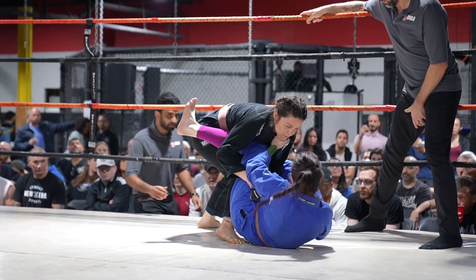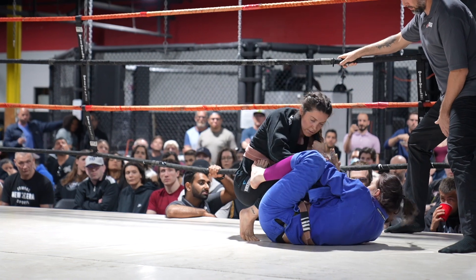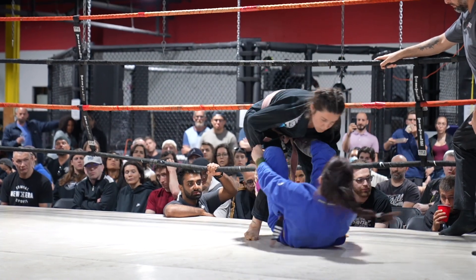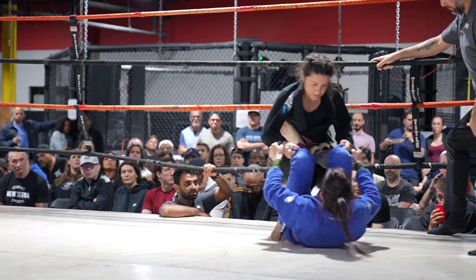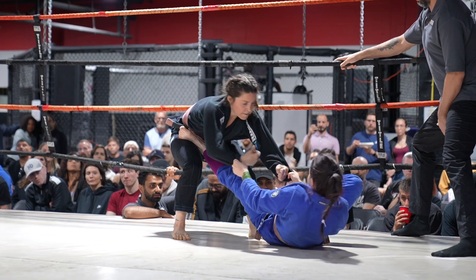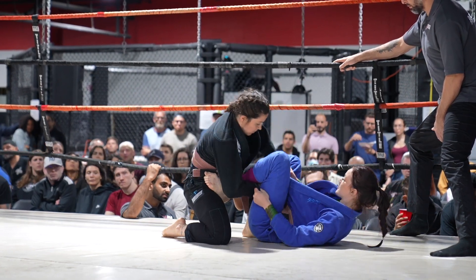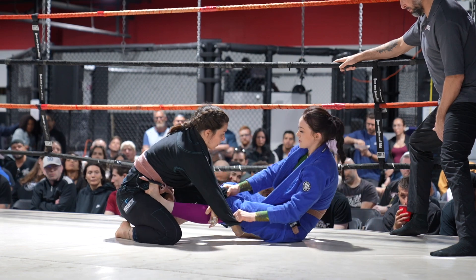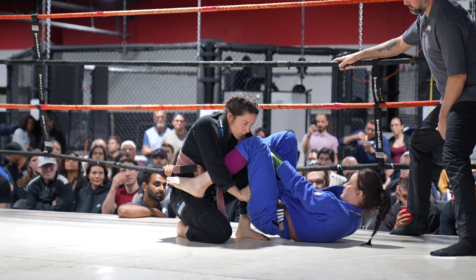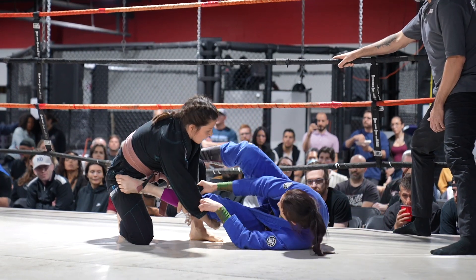Passing the closed guard should be thought of as opening the closed guard first, then passing basically the open guard in most cases — and that's exactly what she's doing. She wants to step over that foot. Having the foot on the hip makes her susceptible to attacks. Any time a foot is on the hip and not underneath your butt, it makes it a little more dangerous. And great de la riva from Alexandria.